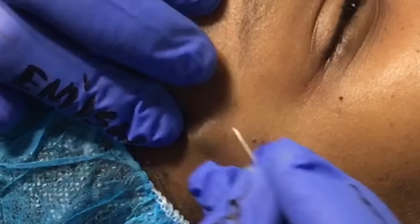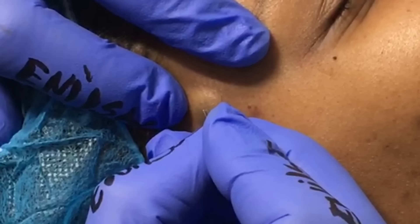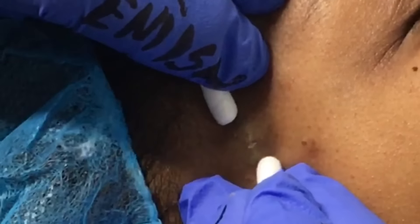We had a patient walk into our office that wanted a cyst removed. After taking a look at her, the first thing I did was wash her skin and then make a small incision. That way we can go ahead and start working on that area. You will see that I first make that incision, and sure enough it was ready to come out.